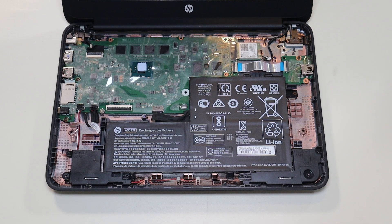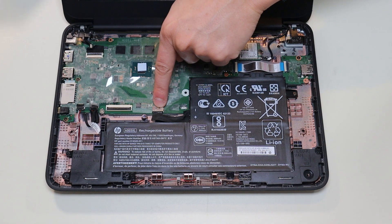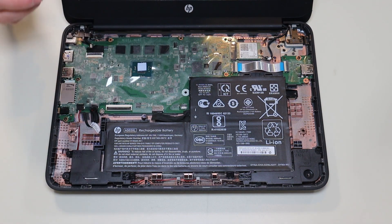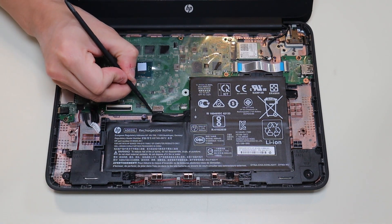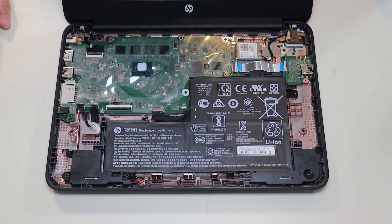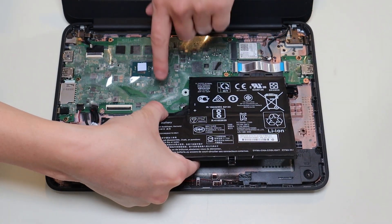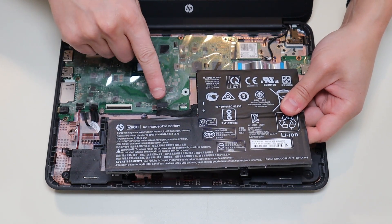Before I touch anything in a computer, I either remove or at least unplug the battery. A computer is safest to work on when as little power as possible is running through it. To remove my battery, I have a single screw here and the battery plugs into the motherboard right there. As with any wires in a computer, you want to avoid pulling on the wires themselves if at all possible — manipulate the plug instead. However, these plugs don't have a lot of grip on the edge, so unfortunately I had to lift the battery up, get a firm grip on that battery cable cord, and wiggle it out gently without damaging the cable. It's not ideal, but in this case I couldn't avoid it.